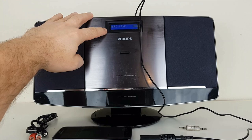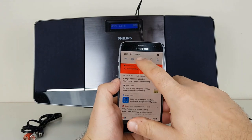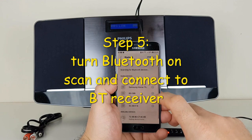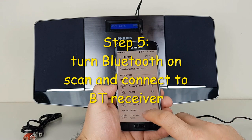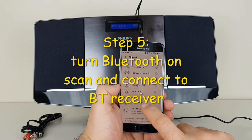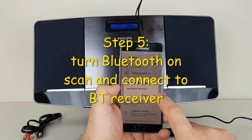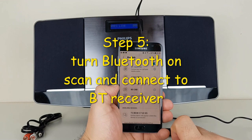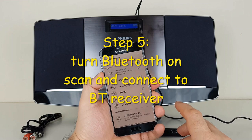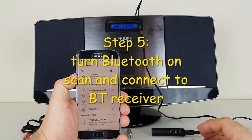You can see the MP3 link on the mobile phone. I turn Bluetooth on. It found the BT receiver, so I tap on it. And now we're getting music through Bluetooth.